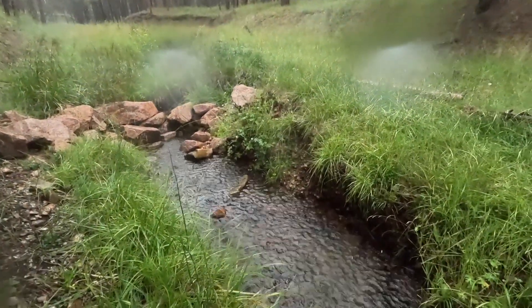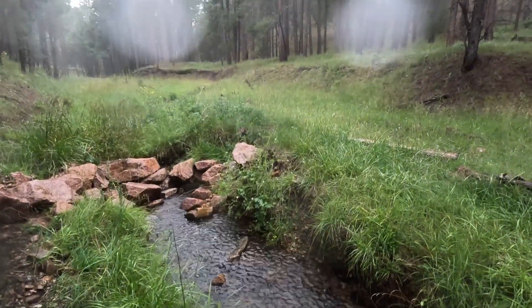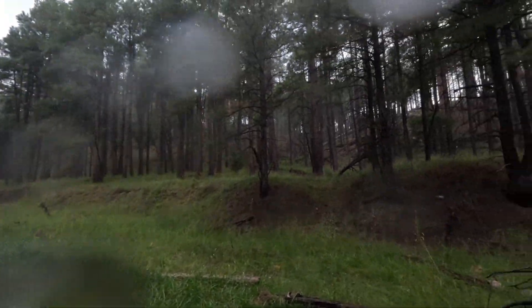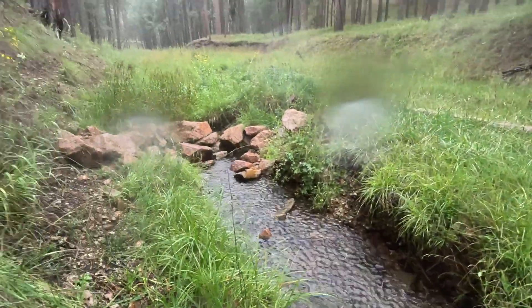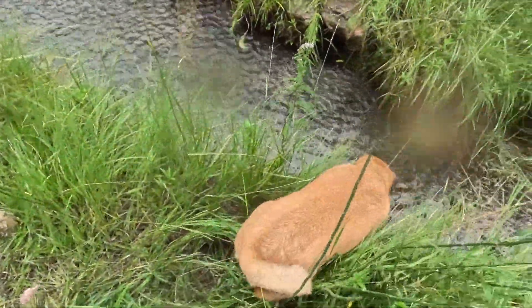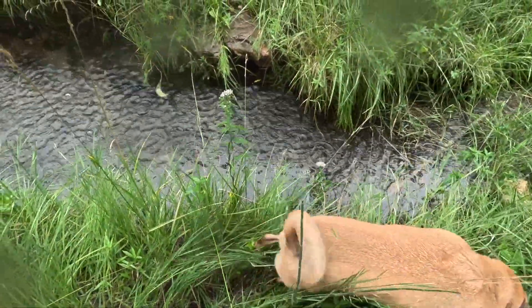It's raining pretty hard here all of a sudden. Wow, getting wet. Hoping it passes by pretty quick so that I can finish doing some crawfish in here. Feels good though, much better than yesterday which was super hot. It's raining like crazy now.